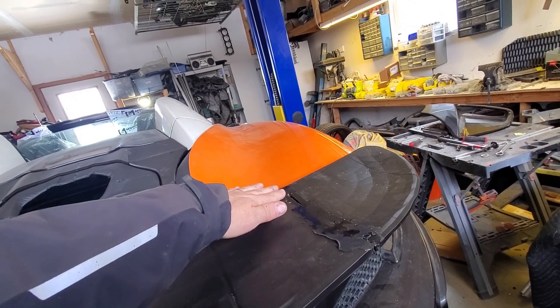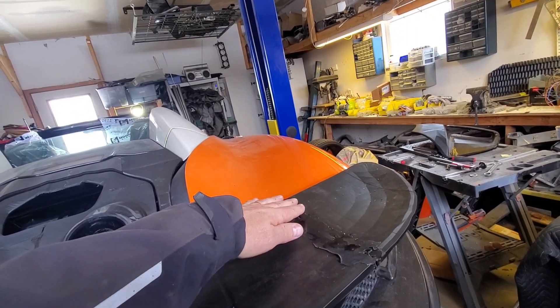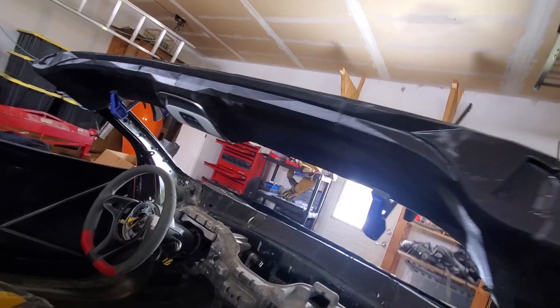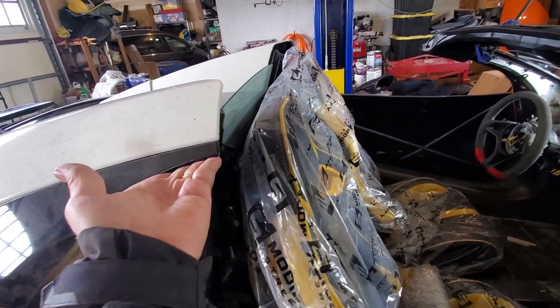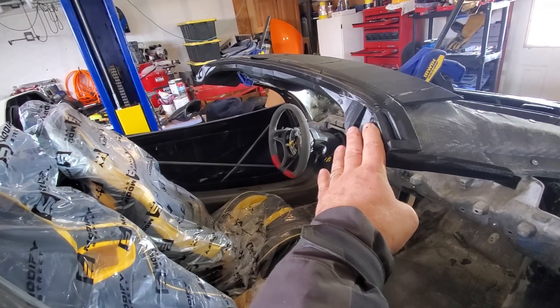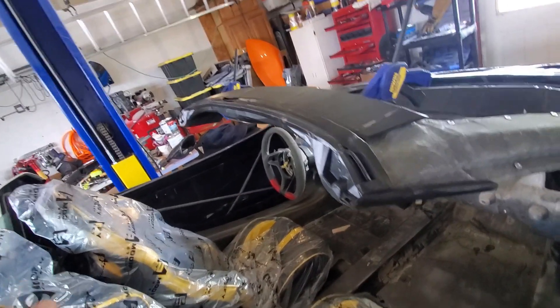Next on the list is this piece — it's the headliner for the spider, and you can see there's some structure here for the roof, which you saw last time when we got the tonneau cover all set up. I still have to get that mechanism working to make sure the distances will work out perfectly, so I'm not going to put anything in permanently at this point.